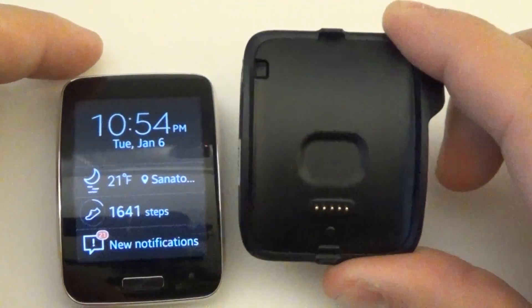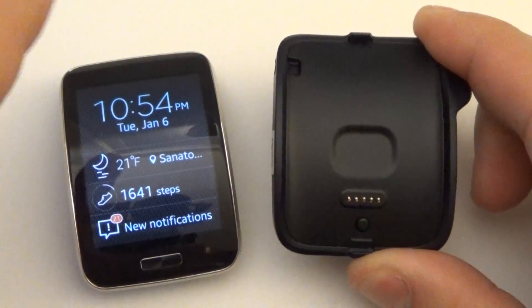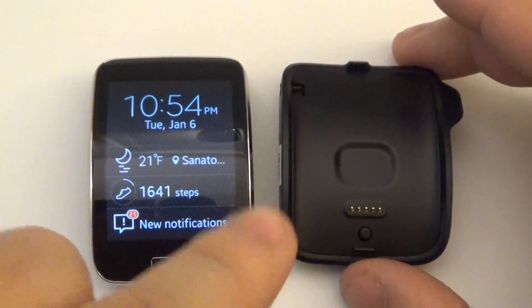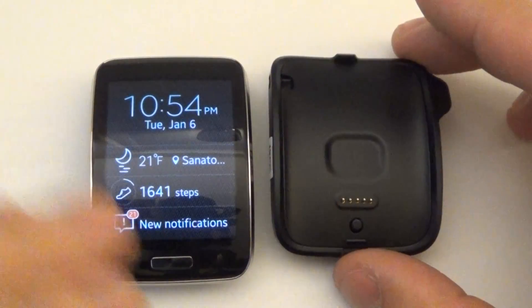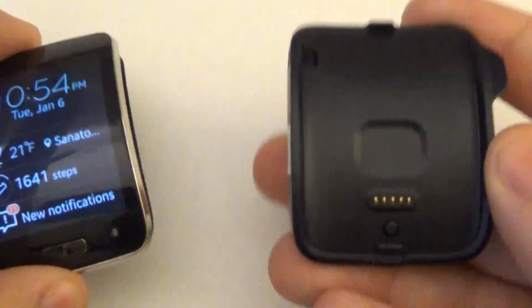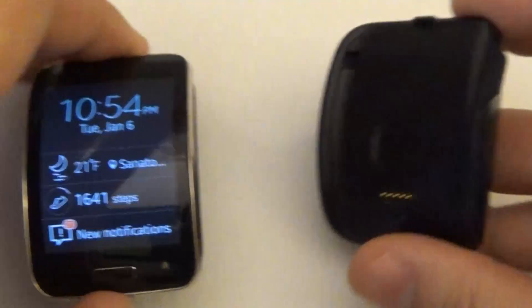This also acts as the USB dock so you can go ahead and transfer files between the Gear S and the PC. One quick question I received on the charge base — you can keep it plugged in at all times. It's no different than what you had on the Gear 2, Gear Neo, Gear Live and so on. It's pointless to have to constantly plug this in and out if you don't need to, so you can keep this plugged in and just take the Gear S on and off as you need.